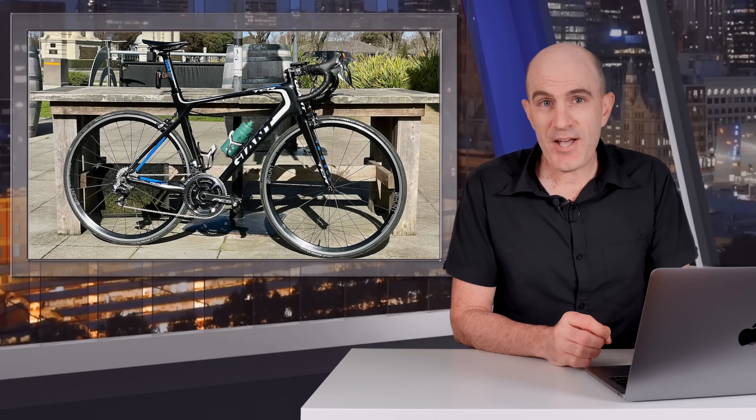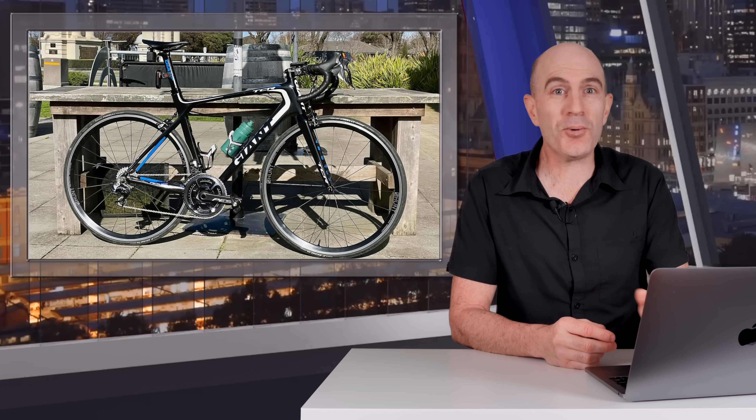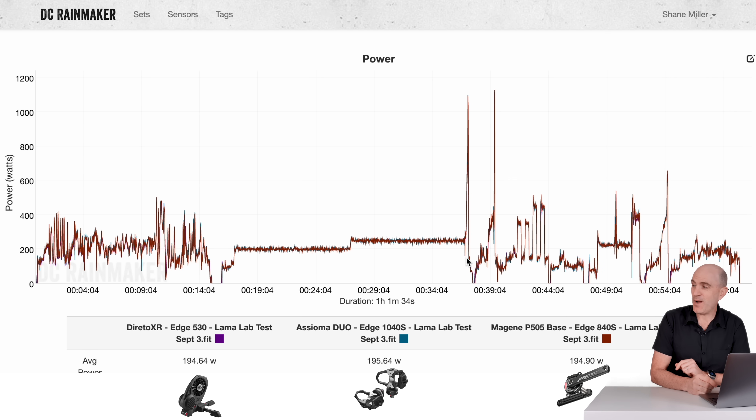I've been test riding this power meter since mid-July, around two months now, and the data has been very, very good — exceeding all my expectations for a budget-level power meter both indoors and outdoors. Speaking of data, here we are on my favourite website, the DCR Analyzer tool, where we can compare multiple power meters as an overlay and see how things stack up.